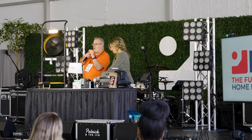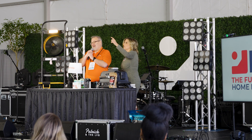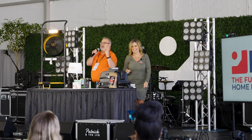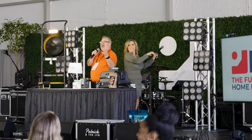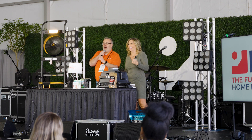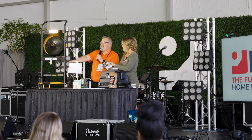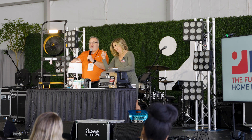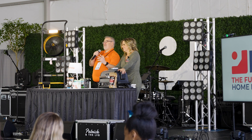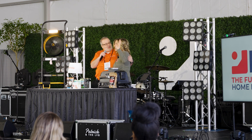We want you to see better. We want you to feel better — because you deserve better. Come see us at Booth SL3041, because our lighting can help you see and feel better. Your life can be better just by changing a light bulb. It's that simple.